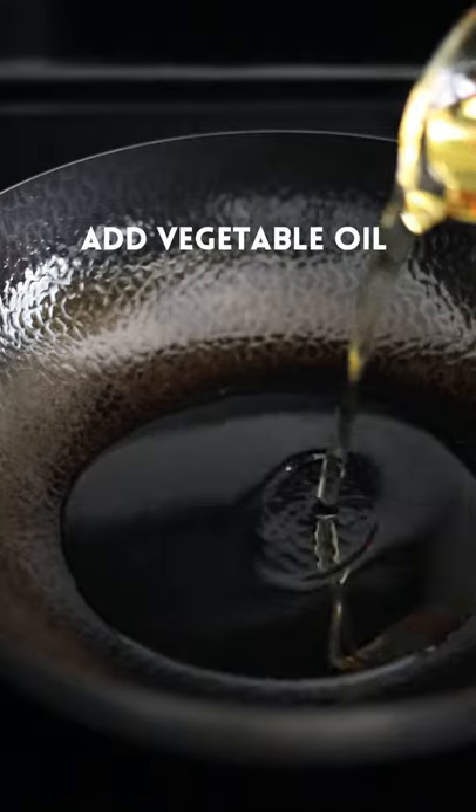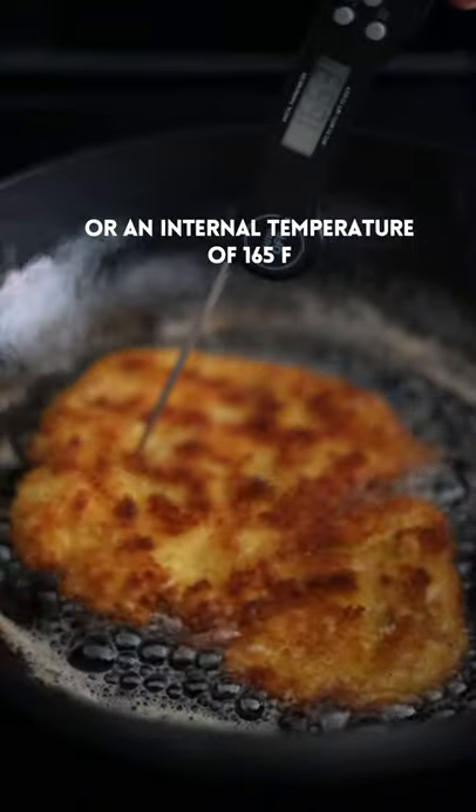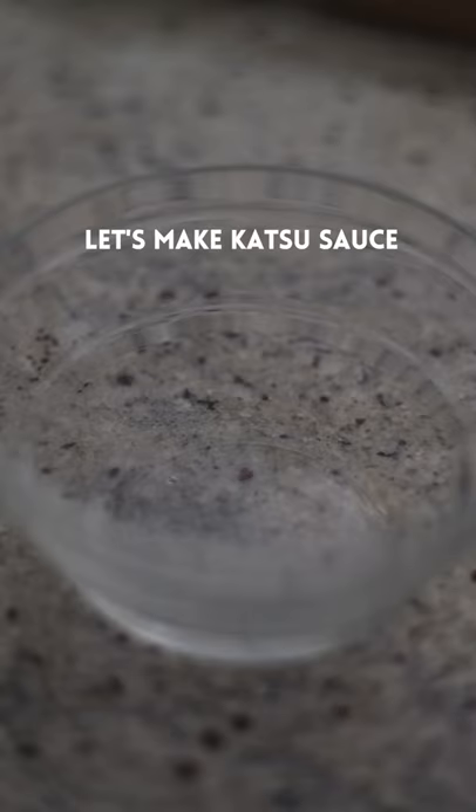Over medium heat, add vegetable oil. Once oil is hot, lower chicken away from you. Fry on each side until golden brown. Remove from oil and transfer to a cooling rack.